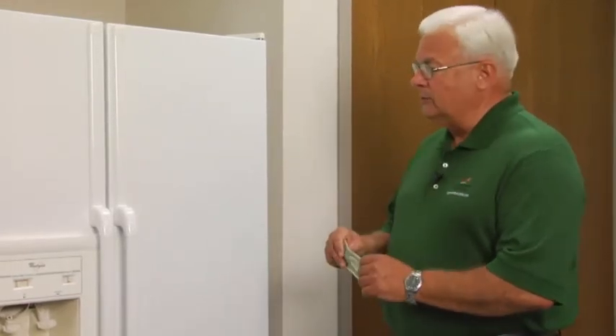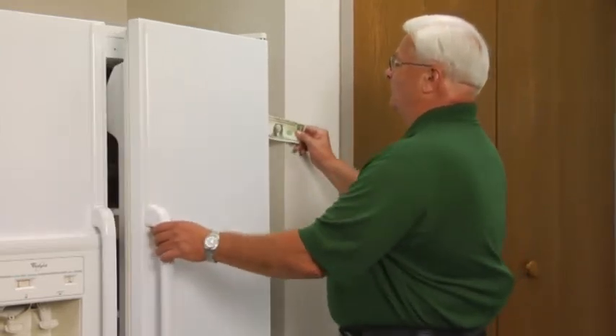Hi, I'm Bob Gesswine with Touchstone Energy, here with more money and energy saving tips. In kitchens we have appliances like refrigerators that are big energy consumers. But we can contain these costs by checking air seals, making sure that they're effective.